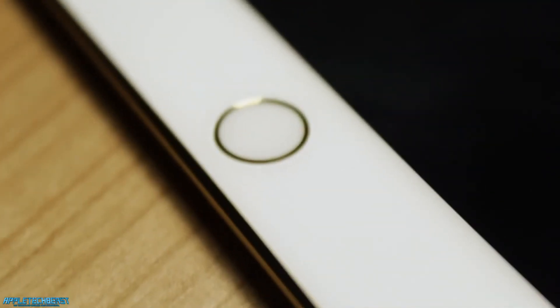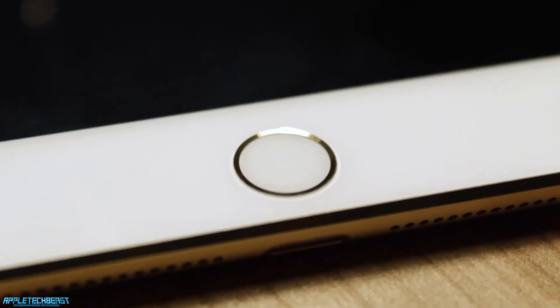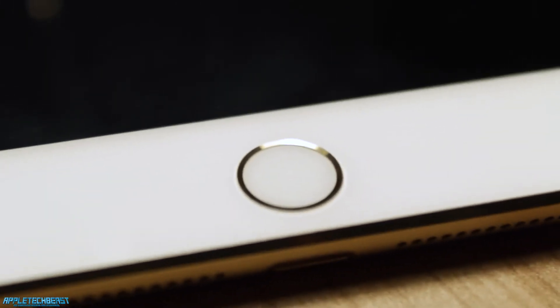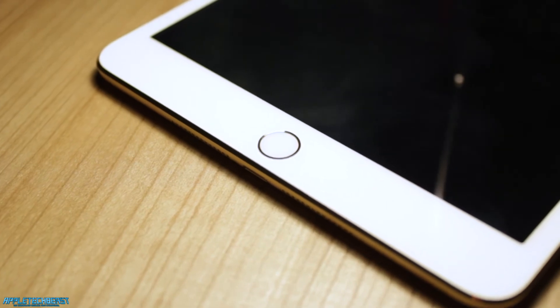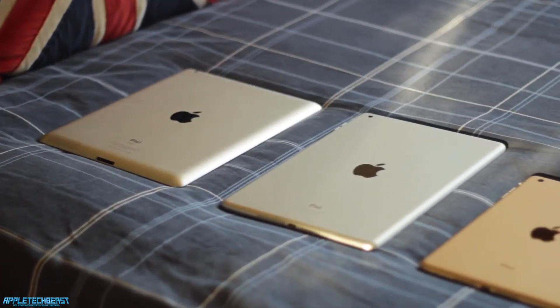This is a gold one, so it's got the gold aluminium back to it. The Apple logo is chrome gold, which I really like. There's a gold ring around the Touch ID home button as well. The cameras are improved and it's more flush to the body at the back, which is also quite cool. The buttons are the same colour as the body, and the screen is improved again — that's Retina. Better pixel density than the iPad 2 anyway.